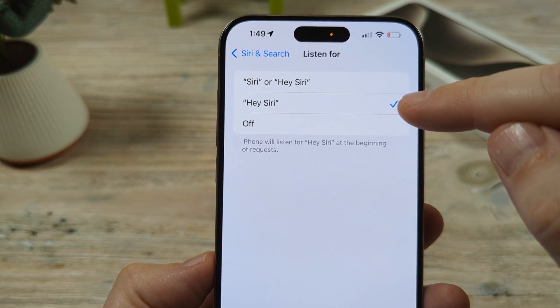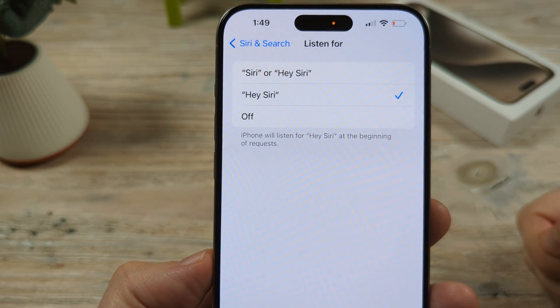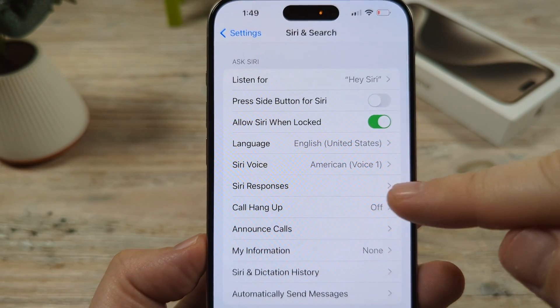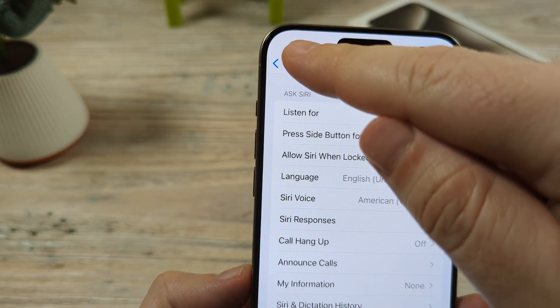Just make sure that that is checked — that's going to take you through some steps if you haven't already done that, just to enable your voice. The next thing we're going to want to do is make sure that the Allow Siri When Locked feature is on. So just make sure that you toggle this to on.